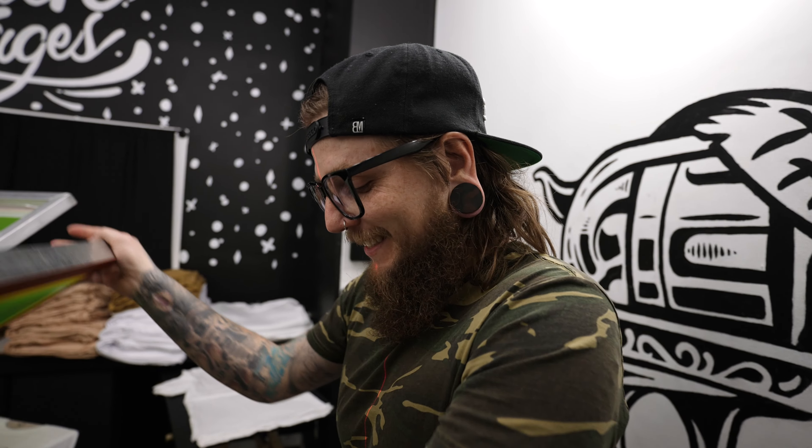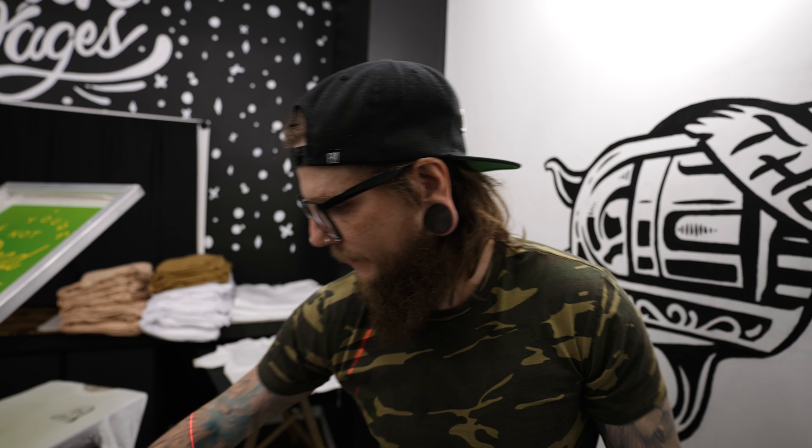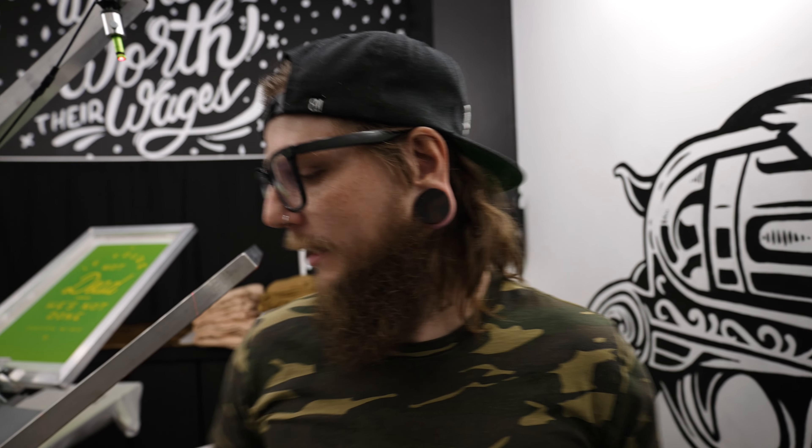As a screen printer, are we ever truly caught up? I'll leave that for you to decide. The screen printer's never caught up because we always have a new order coming in, new deadline — it's just how it is, it's the name of the game. But yeah, excited to kind of see the light at the end of the tunnel. I'm going to press some stuff. Watch this next B-roll sequence that Jared's going to perform — it's going to be amazing.